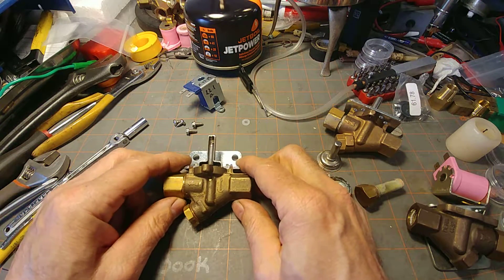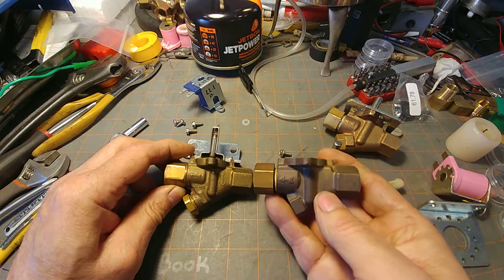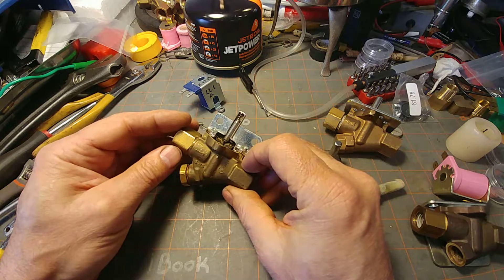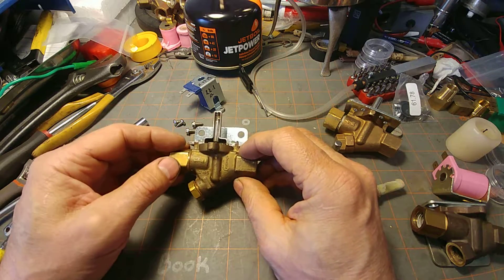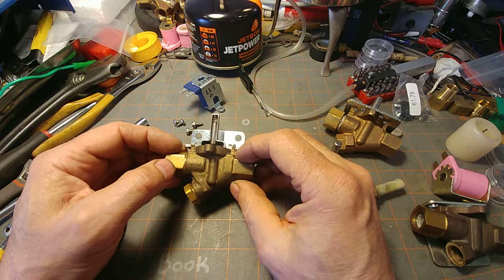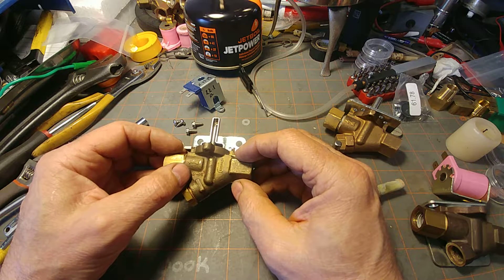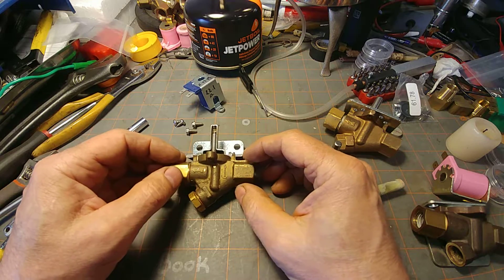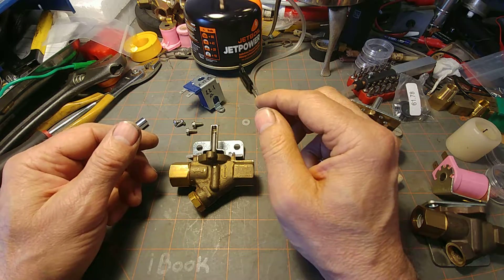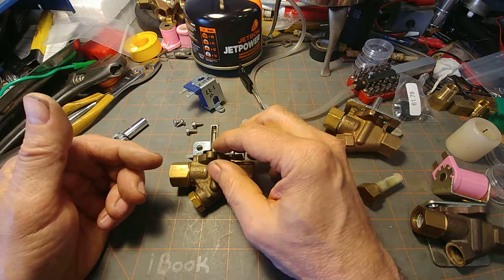The valve used before the DEMA valve looks very similar, but there are a few differences. Number one, these folks don't back up their product. This says Invensis on here — Invensis hasn't worked on this valve for a number of years. I don't think Invensis even exists; they've been bought out by somebody else. So this is basically a gypsy brand right now. The model number of this is S-45. The current owners don't back it up — they barely even answer the phone. So I have no problem cutting this valve open and turning it into scrap to show you how it works.